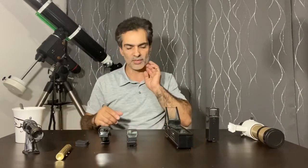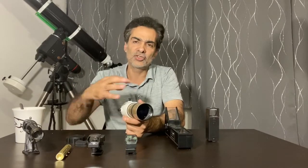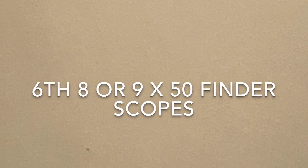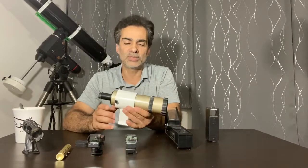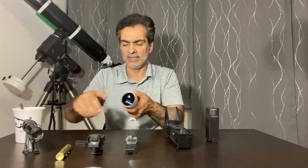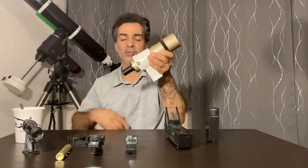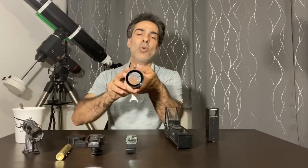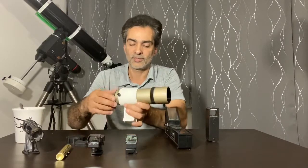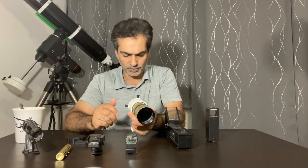There are also 8x40 finder scopes, which are just one step down from the 8x50. The 8x50 is the next step up — sometimes they come in 9x50, which is basically the same thing. This one here is a straight-through model. There's also a version with a 90-degree angle so when you're looking upward you don't have to strain — it works like a refractor diagonal. This is a good quality 50 millimeter lens, and the 8x50 or 9x50 is the most common traditional finder scope.